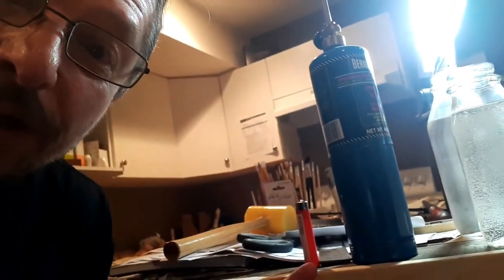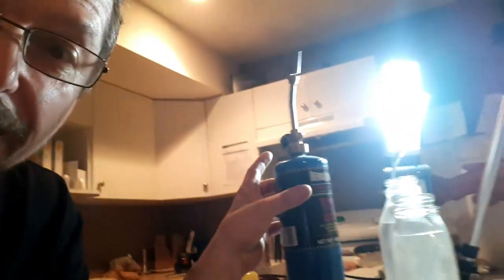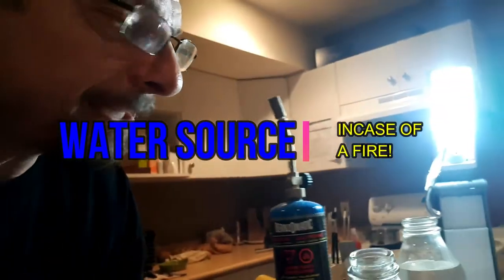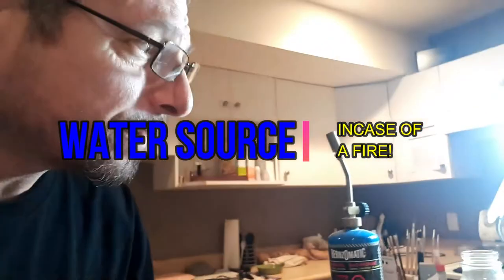Hey guys, it's Robert here, the Lifepreneur, at the leather shop. We're gonna be burning some stuff as part of the project, but I can't burn too much — I don't want to start a fire. I was trying to do a split screen earlier but can't do it, so I'm gonna have to do this the weird way. First of all, we're gonna start off with a lighter, and we've got ourselves a propane tank and water — actually my drinking water as a backup.